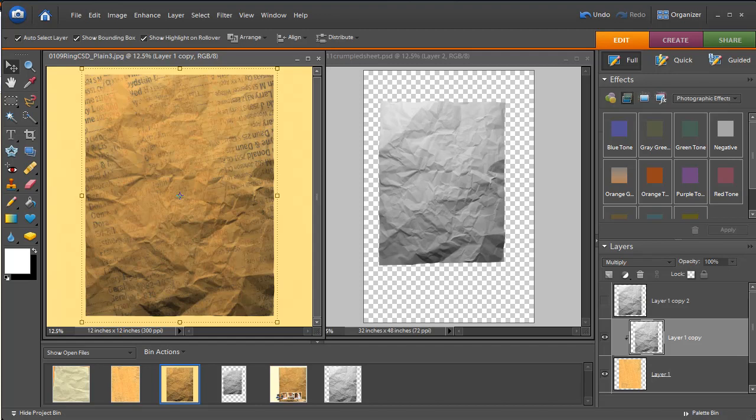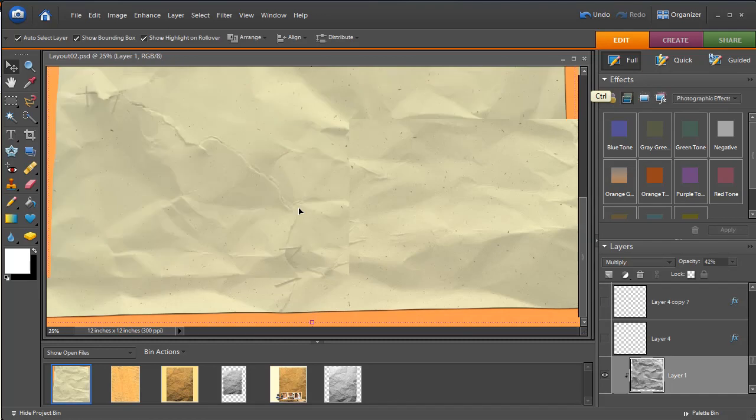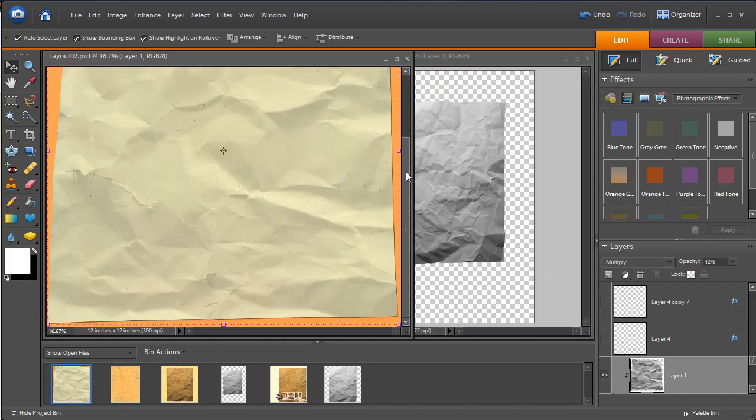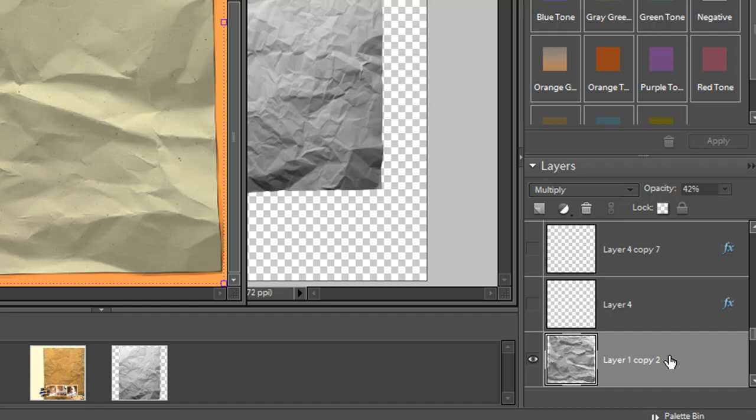That was pretty fun — we took beautiful paper and wrinkled it up. I also did some experimenting on a 12 by 12 paper where I wrinkled, crinkled, tore the paper, and added a couple of staples. This effect works better with lighter colored papers — with darker papers the shadows don't show up as well. If that's a problem, just duplicate your layer to get more of a shadow effect with the Multiply blend mode. You can also reduce the opacity if the effect is too strong.